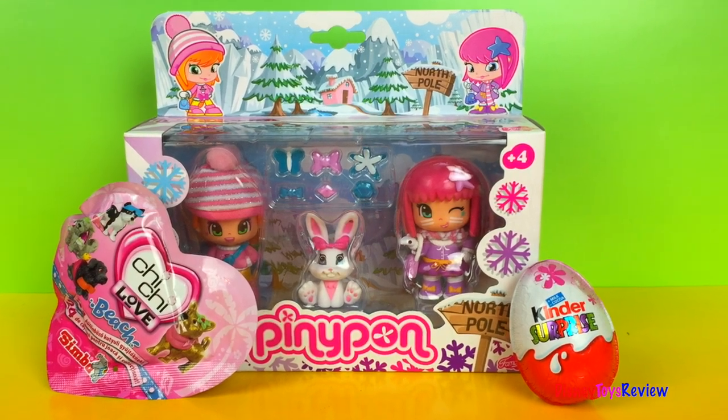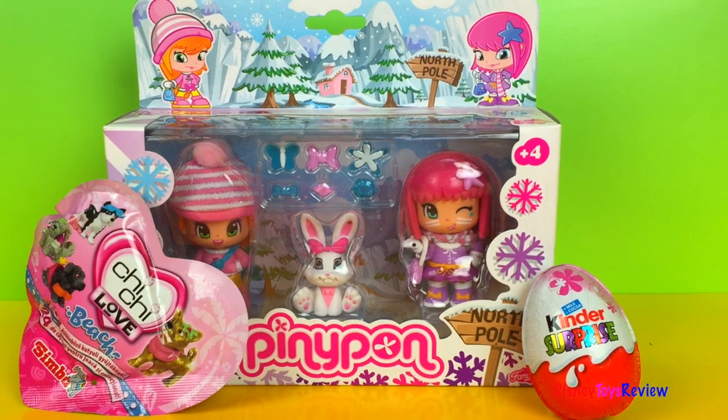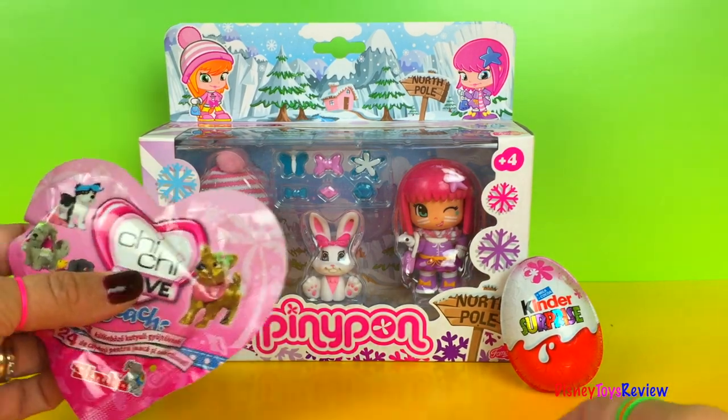Hi guys, Disney Toys Review here. Today we have a Pennypon, a Kinder Surprise, and a blind bag. I hope you stay tuned to the end so we can find out what might be inside.